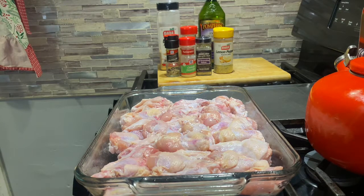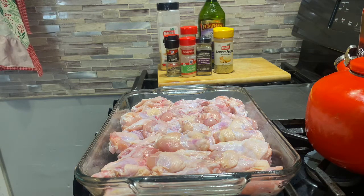Hey guys, welcome back to my channel. So in this video, I'm going to be showing you guys how I make wingdings — that's like chicken wings that don't have the tips, for my children.